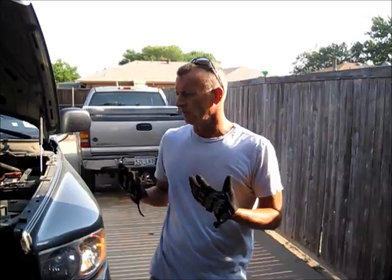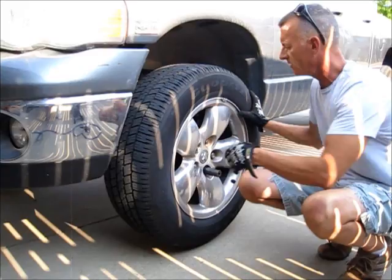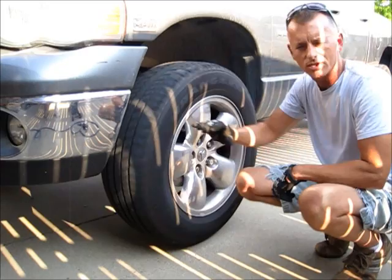This morning Sean drove it from his house to mine, about 15 miles, and the symptoms went away. We took it out on the freeway, heated up the brakes, and as soon as we did that we started having problems. So we've lifted the front of the vehicle up. We spun both tires to see if we could hear anything — this one definitely does not spin as easily as the passenger side, and you can hear some odd noises.